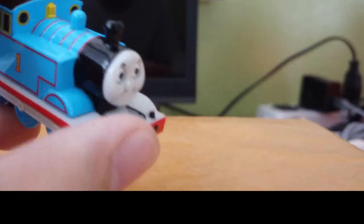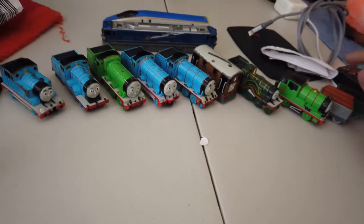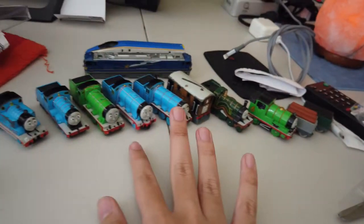Anyways, enough with the Nakayoshi Thomas. I'm going to show you the stuff I have upstairs — it's also like the one I'm showing right now. Okay guys, so here are the others that I have.